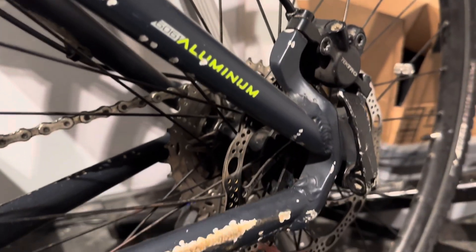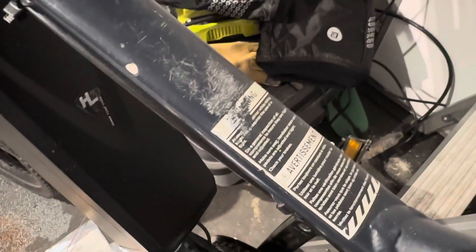Some other items of note: this bike was supposed to have 27.5-inch rims, but it came with 29-inch rims from a different brand and a 9-speed cassette. The cassette has since been replaced with a proper 10-speed, and I've also replaced the chain.